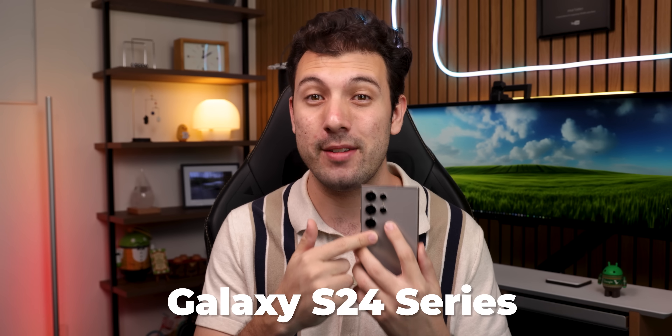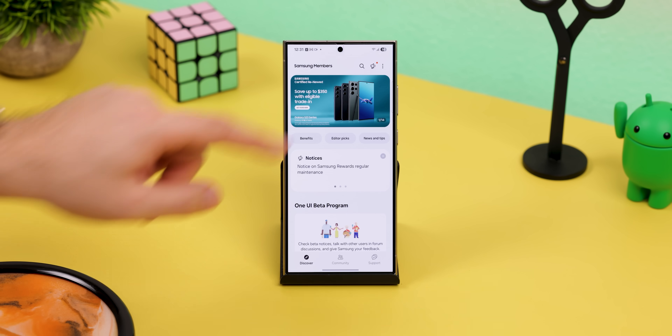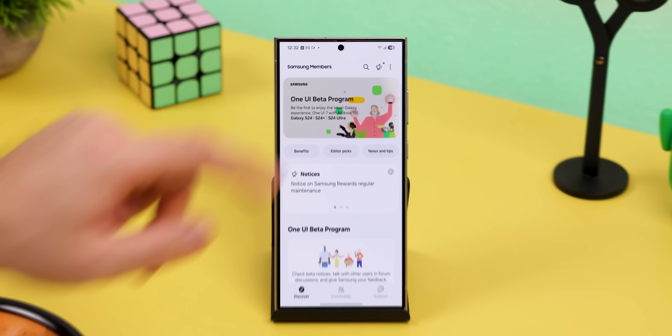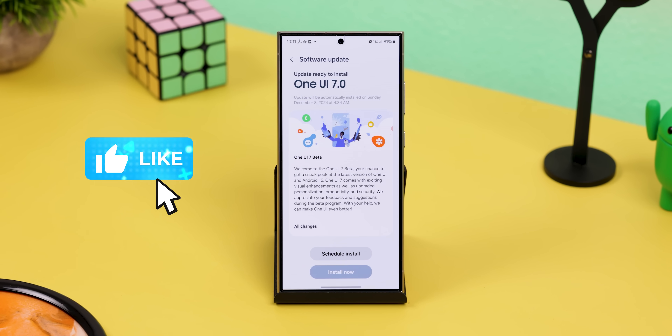If you're itching to try this out for yourself, you'll need a Galaxy S24 series device. From there, you just hop into the Samsung Members app, swipe through the top banners until you see One UI beta program, and enroll your device from there. Then within minutes, you'll get the OTA update. Thumbs up for how easy that is.